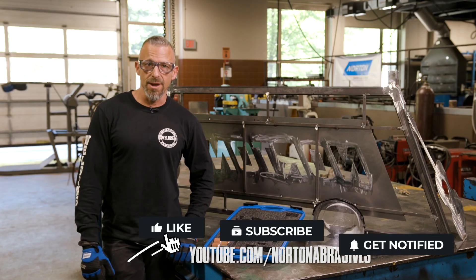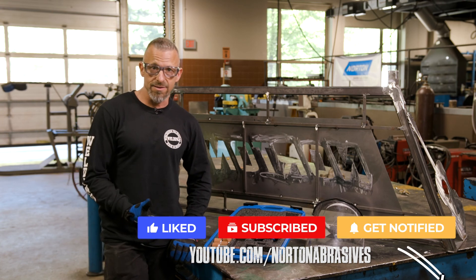I know safety isn't the most fun, but it's the most important — so please stay safe out there. If you haven't subscribed yet, do so now so you don't miss me and the rest of our series.